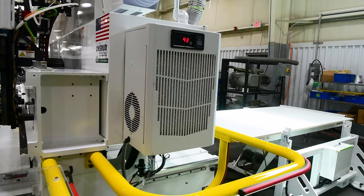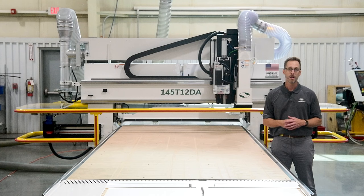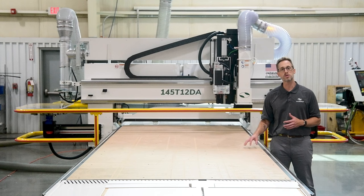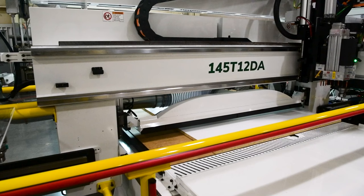The steel construction and deep bridge are designed to absorb the vibrations associated with high throughput and heavy cutting applications. Although this client uses wood materials almost exclusively, the T-Series can process plastics, composites, and non-ferrous material as well.